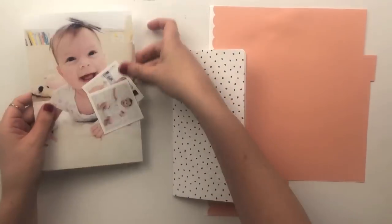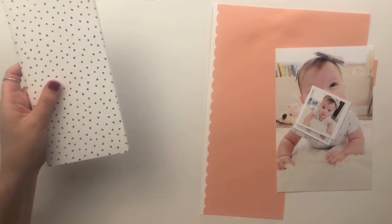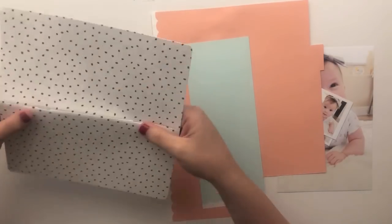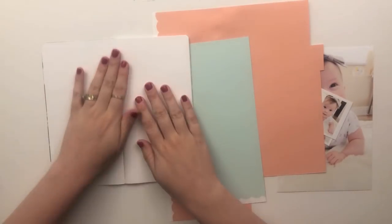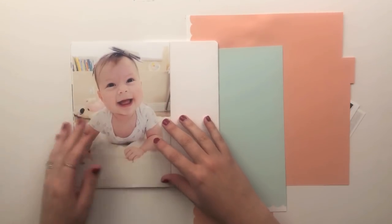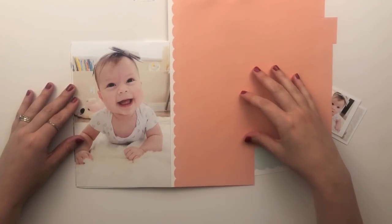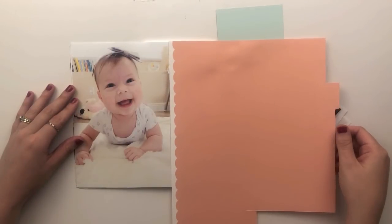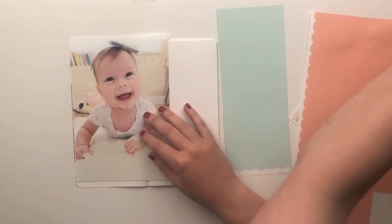Hey guys, it's Sarah here. Today I'm back with another traveler's notebook process video. I'm doing a fold-out with a full page picture for this layout. I did post an Instagram photo with a similar layout about a month ago, and I had quite a few people request a process video, so here it is. I am working in my daughter's four-month traveler's notebook.